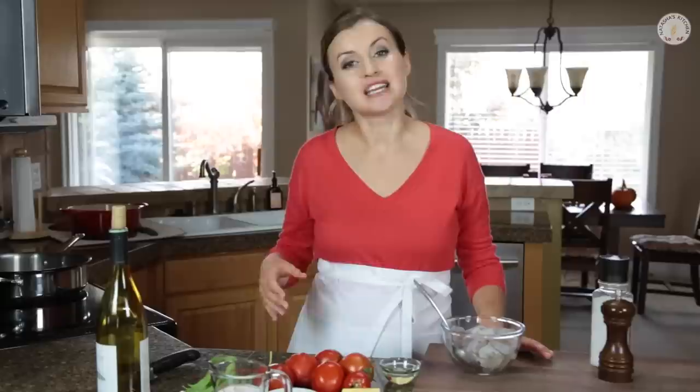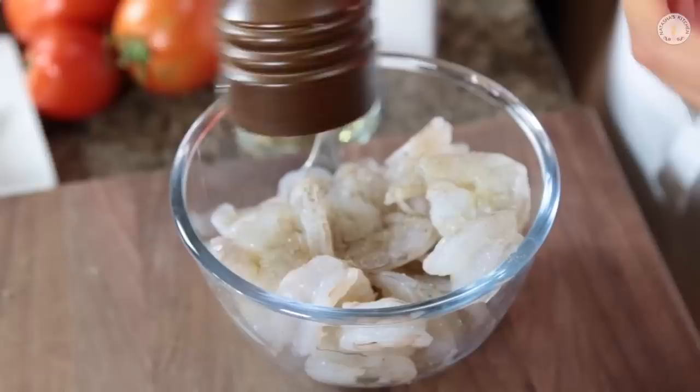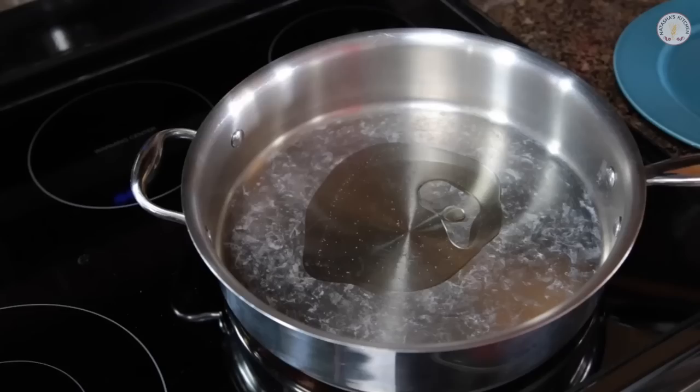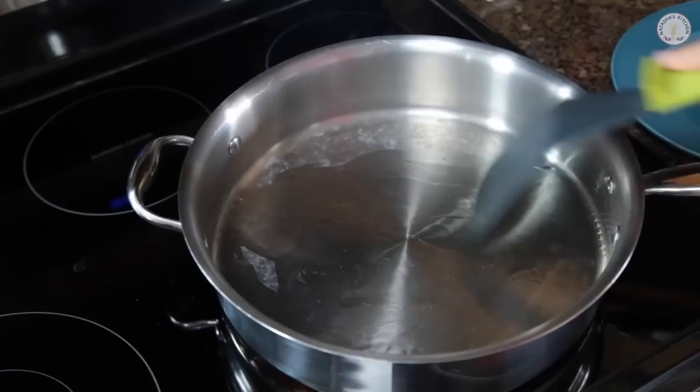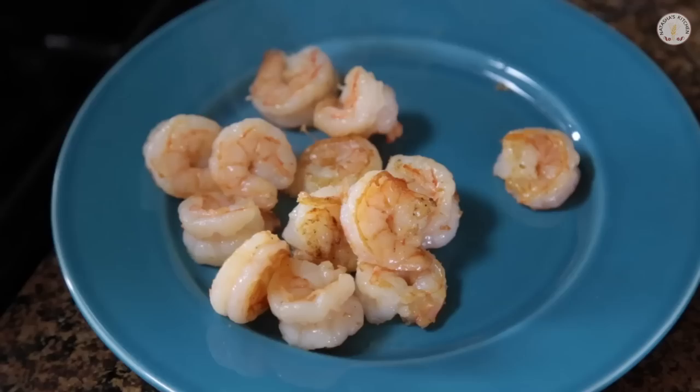Let's get started on the shrimp — this part's really quick and easy. First, preheat a large heavy bottom skillet over medium heat. Then we're going to season our shrimp with a little bit of salt and pepper. Add 2 tablespoons of oil to your hot skillet, then add the shrimp and put those in a single layer across the bottom of the pan. Shrimp only take about 3 minutes — you don't want to overcook them or they'll turn rubbery, so toss the shrimp at least once in between.